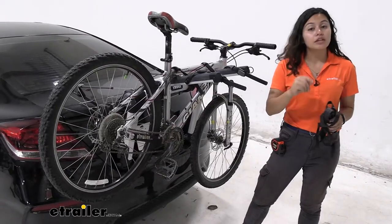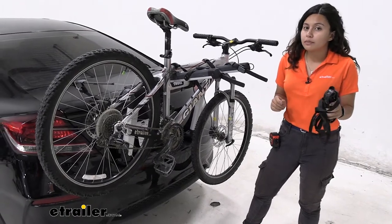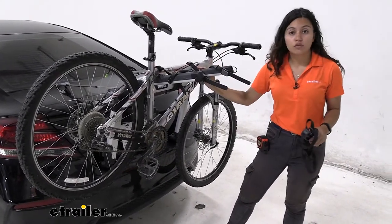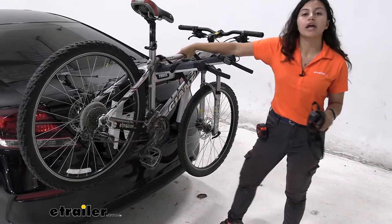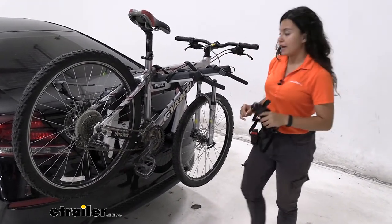This does have a weight capacity of 33 pounds per bike, so just be mindful of that. The heavier bikes might not be the best fit for this trunk rack, but most regular normal bikes like what I have here will be within that 33-pound weight capacity.